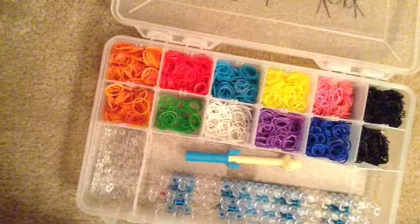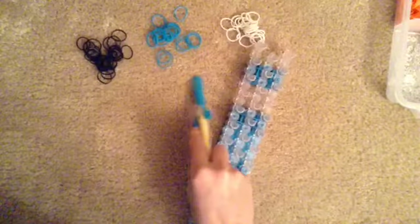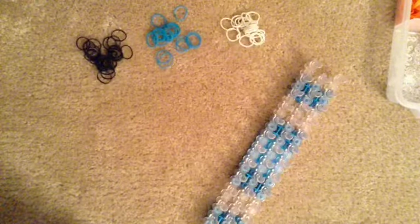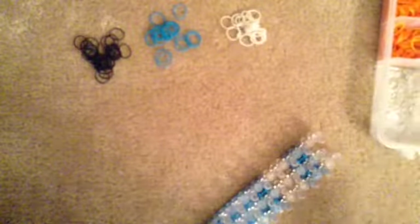Let's get started with the tutorial. Like I said, I did not need this many colors — I just grabbed a handful of each color. I'm actually going to get started with the tutorial, but first let me show y'all what the single looks like.